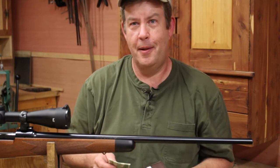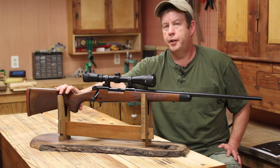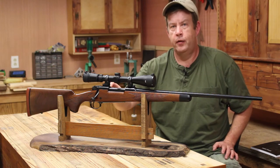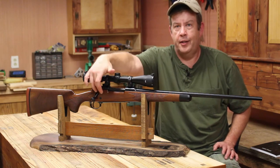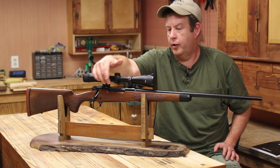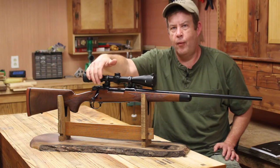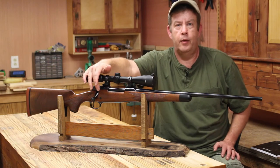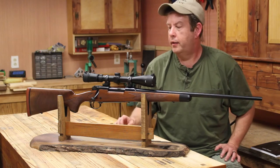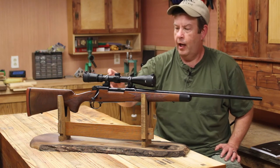Which brings me to the second issue I'm having now. This stock has highly figured wood in it — it's more prone to movement, warping, and so forth. The stock's actually moved on me a little bit, and now the receiver is actually binding in here. Winchester bedded the stock at the factory, so it's bedded — it's not moving because of the bedding. But now this action does not want to come out of the wood. When I first got this rifle it wasn't a problem — it would come right out of the stock just like it's supposed to. Now it's not. And it's actually created a wear mark on the receiver.